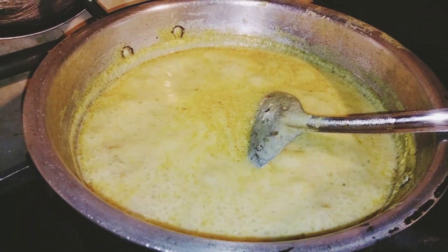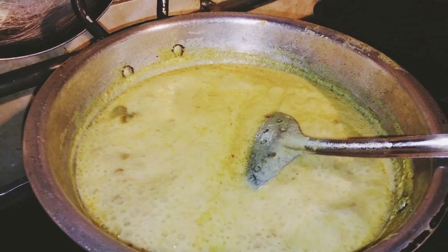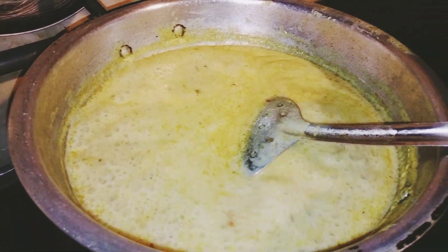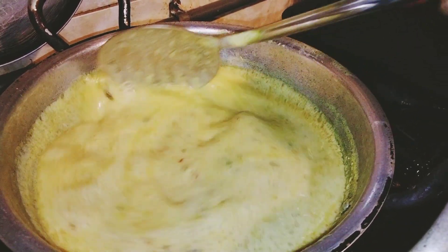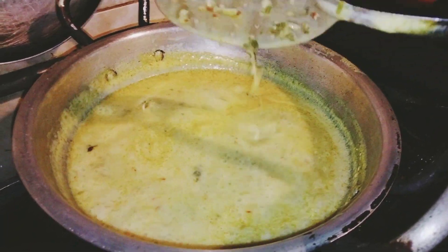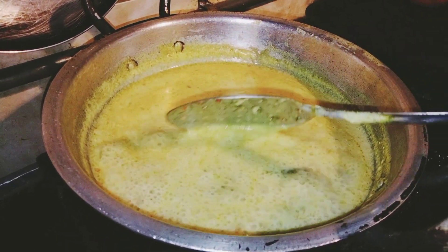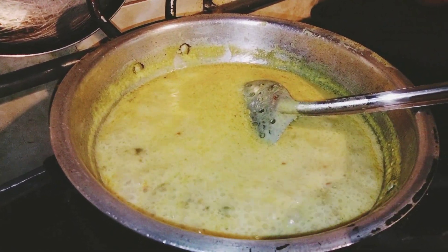Now I am going to add 2-3 drops. Look at this — it is just so much. The texture is very nice and it will be ready. It ended up on full flame. I am going to use the oil for 4-5 minutes.